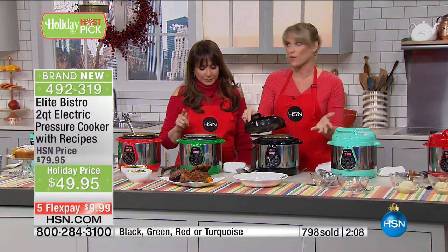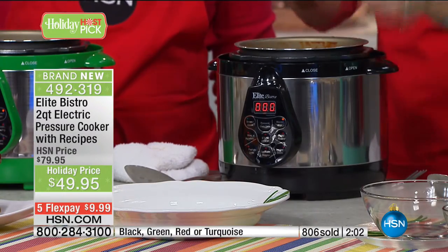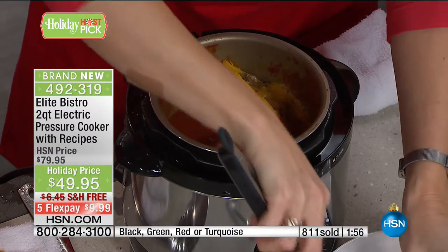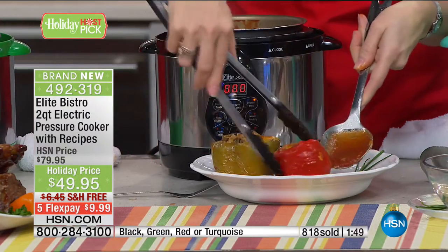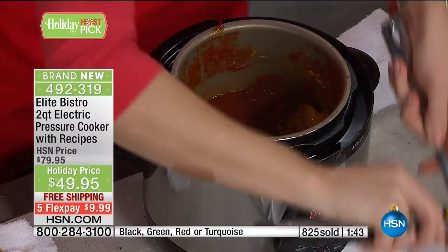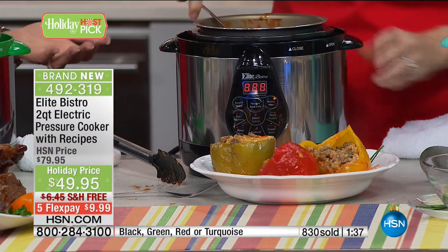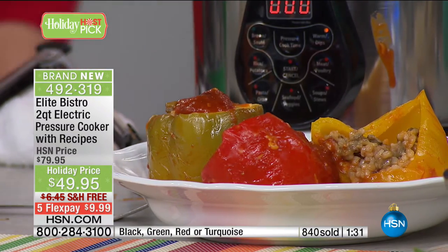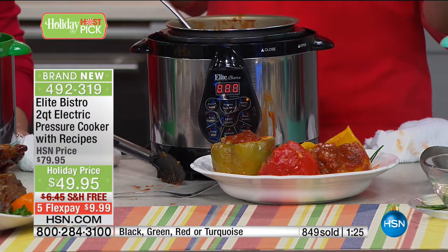Black is going first — that's the one selling fastest right now. We also have green, fabulous turquoise, festive Christmas red, and green. Five monthly payments of about $10 with no shipping. This holiday pricing is a treat that won't last forever. If you already have the big Elite and love it, you know the brand and the computer technology. Now here's the junior version — put them both out on the buffet and you'll use them for different purposes. Three full-size stuffed peppers — stuffed peppers is usually a process, but in the pressure cooker you can do it all together in about four minutes.